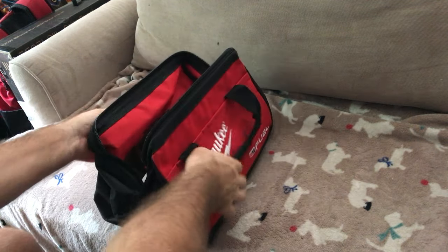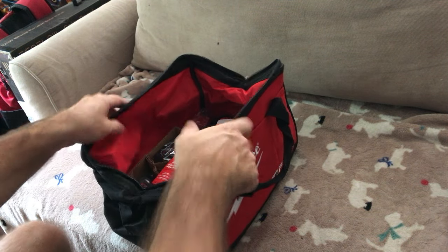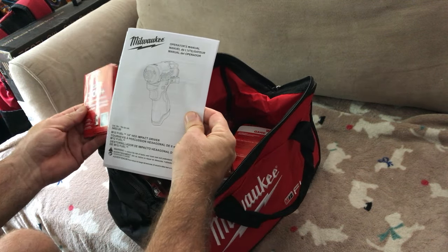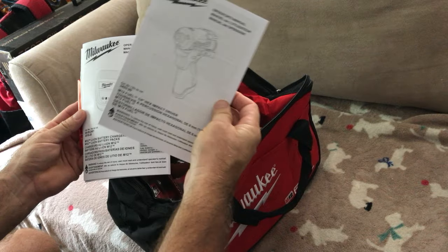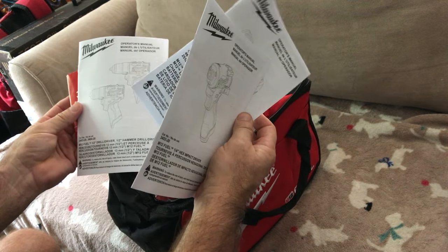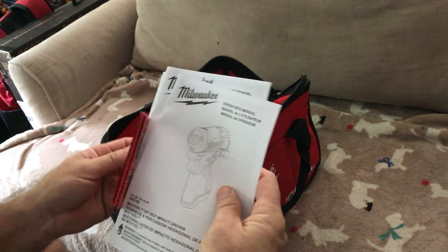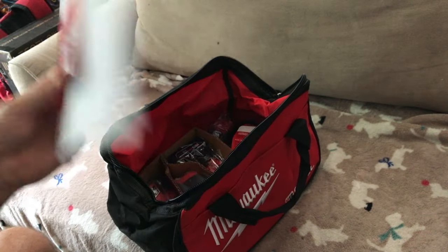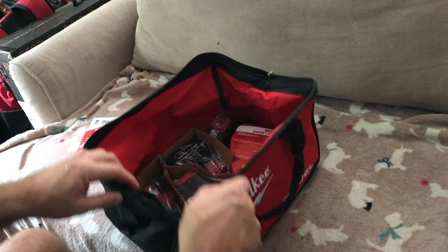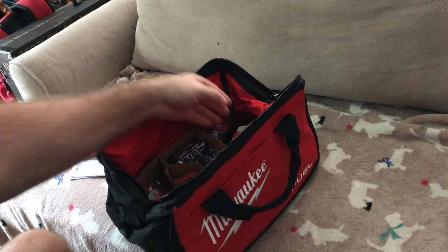Look at the bag — nice bag. It's nicer than my Husky tool bag already. Look at how nicely they pack this. Operator's manual — save it. Charger. And the drill. Put the manuals in a drawer, or you can scan them so you have digital copies, because it's always hard to find the hard copies when you need them. Store them in a cloud or Google Drive — there you go.